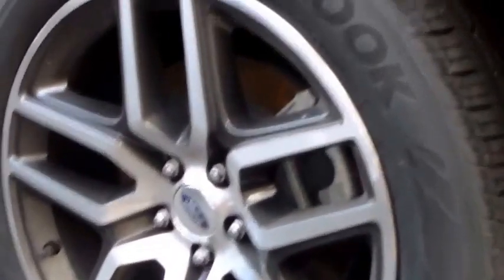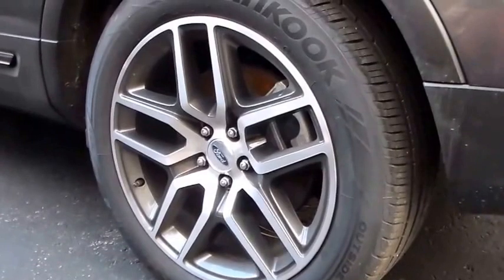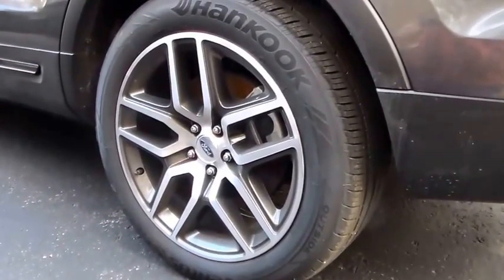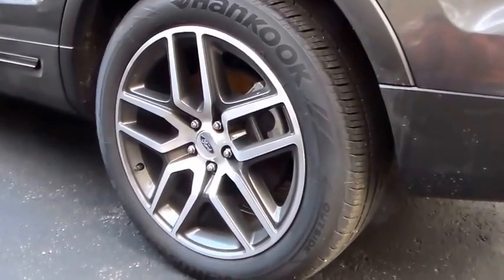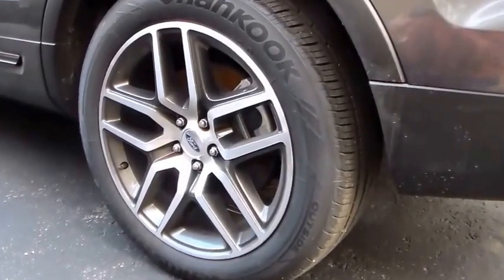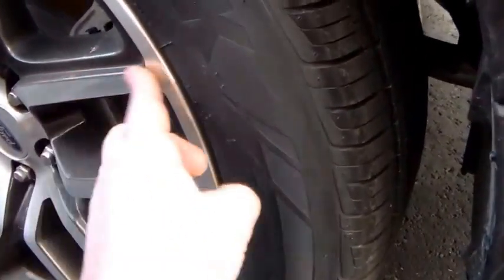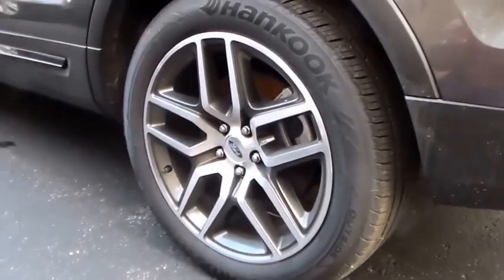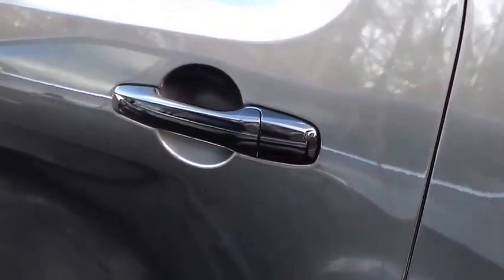This is going to get lowering springs. I'm probably going to paint these wheels — I'll probably dip them first to see how I like it. They should have been black. They're kind of a magnetic gray on the inserts, with a machined surface — it's a classy looking wheel. But for the Explorer Sport, with all these black accents, the wheels should have been black.